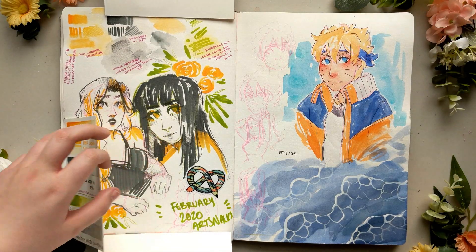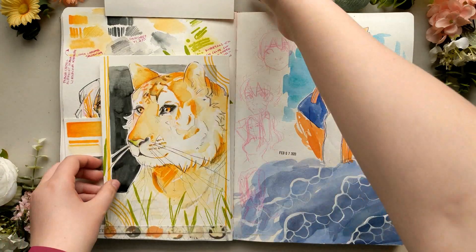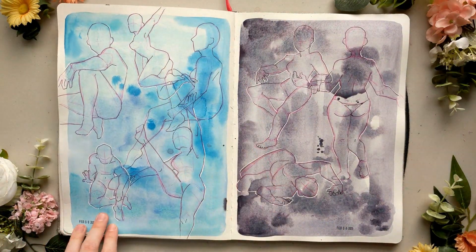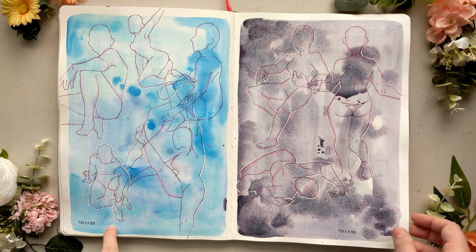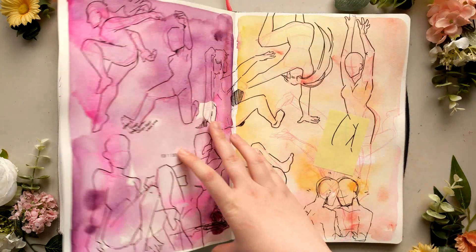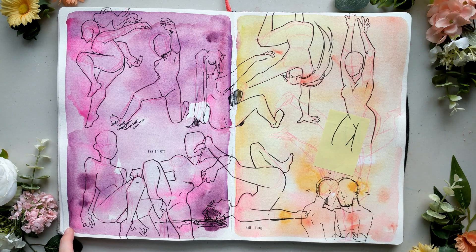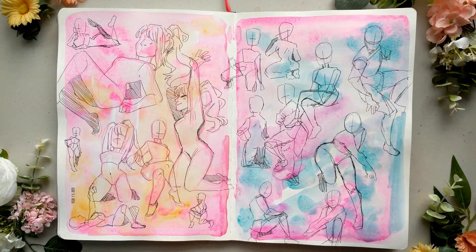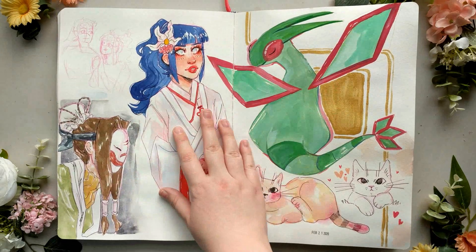I said this for my last few sketchbooks too — I did not feel pressured at all in this sketchbook. It was a very nice place for me to experiment, especially since I didn't feel like the paper was anything extravagant because I had issues with it. It was just such a nice place to try new things and not feel bad about making art that I didn't like or wasn't proud of. It was just a very nice environment for me to create in, and I really, really enjoyed working in this sketchbook.